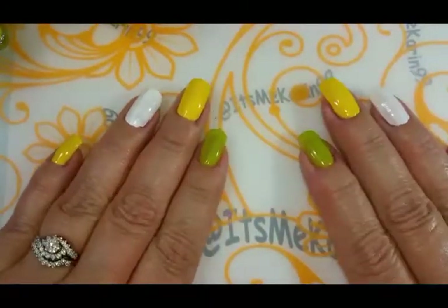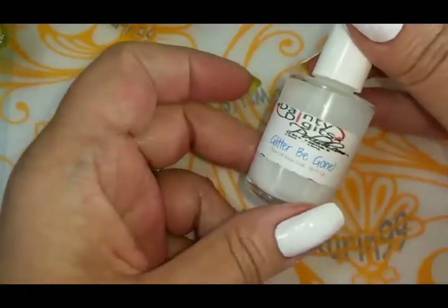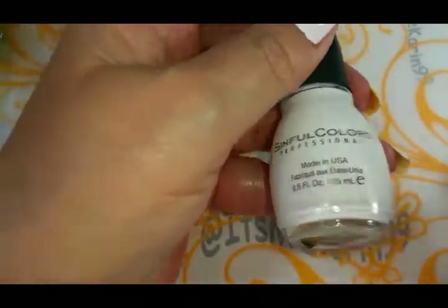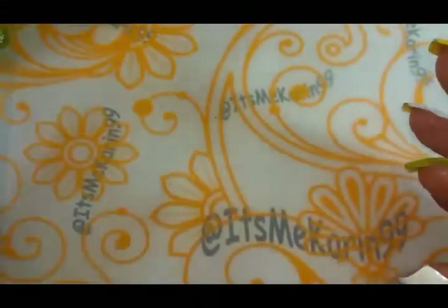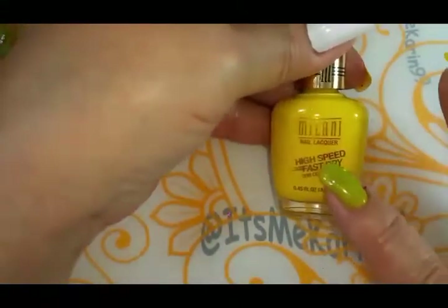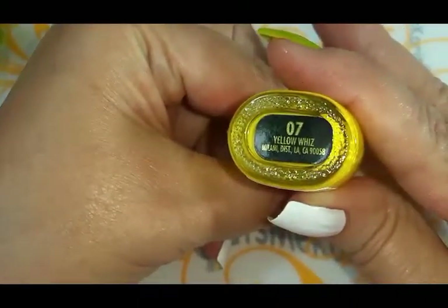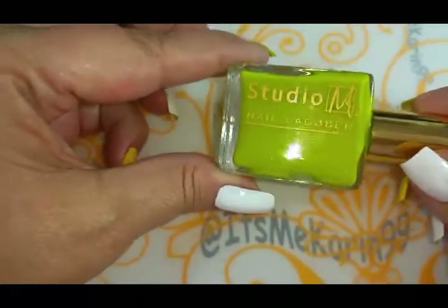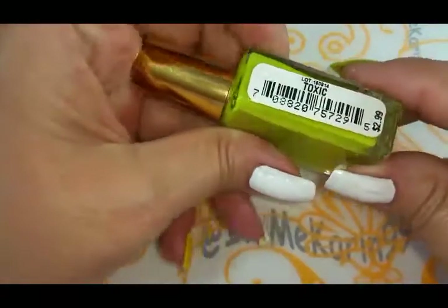On my nails I have already prepped with a peel off base coat by Dainty Digits called Glitter Be Gone. I really like that stuff. I'm using Sinful Colors Snow Me White. I've also got some Milani — Yellow Wiz — which I get from the dollar store. And then I've got some Studio M, which I get at Meijer, and it's called Toxic.